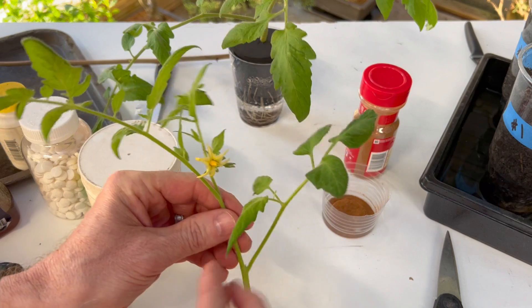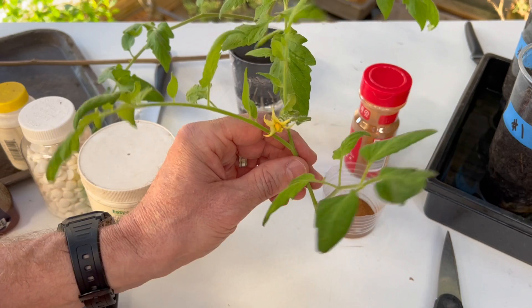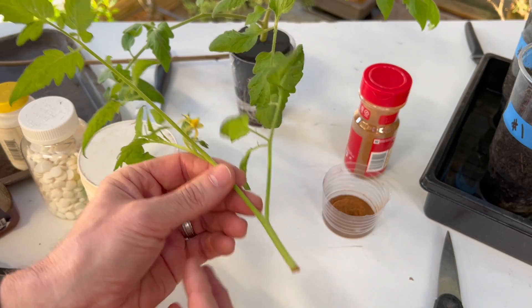This cutting of a tomato plant - I'm going to remove the lower limb. I'm also going to remove any flowers so I can put all the energy into creating roots. We're just going to dip this in there. We don't have to over-dip it and it doesn't have to be dipped with water first.